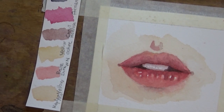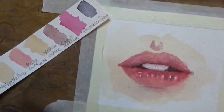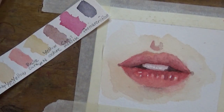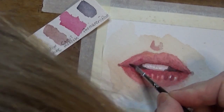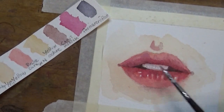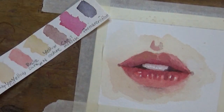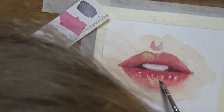Areas usually hit by highlights are the centre of the bottom lip and the cupid's bow. I'm going in with a smaller detail brush and a mixture of Caput Mortum and neutral tint to add shadows to the area of the lip closer to the opening of the mouth. Then I'm going in with some Naples Yellow Red on the top lip to get some of that highlight in there.